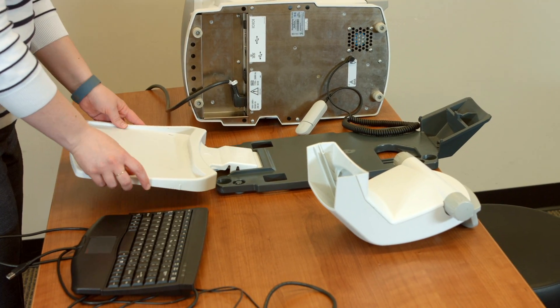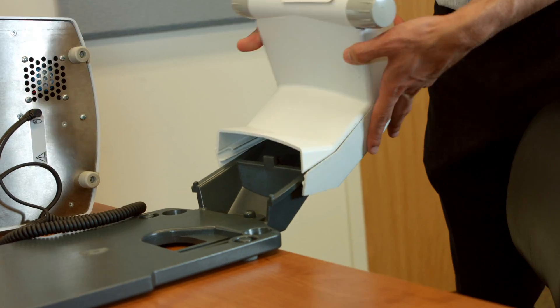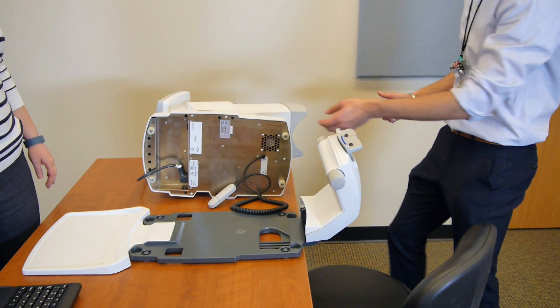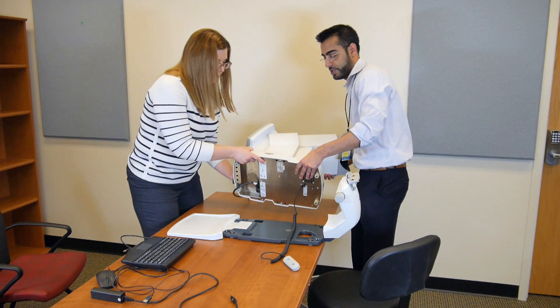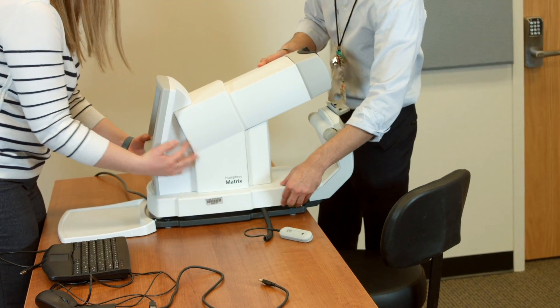Snap the keyboard tray gently into the dark gray base. Now it is time to assemble the chin rest with the keyboard tray, which will serve as the base of the instrument. Sweep the attached cord to the right side of the instrument, which is the side with the on-off switch. Then gently lift the instrument off of its side and place it carefully into the base.